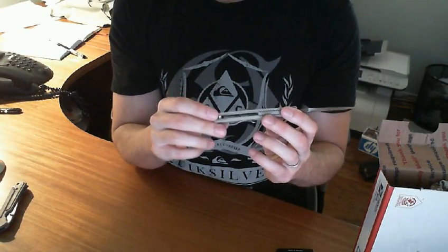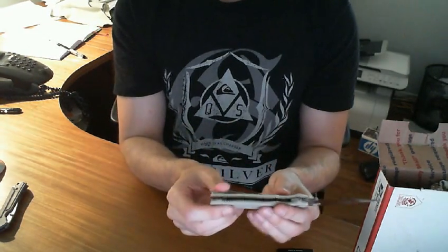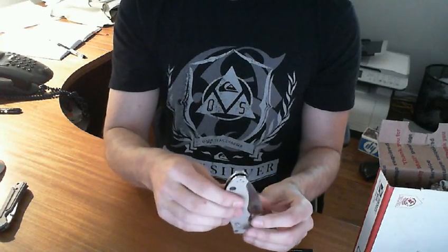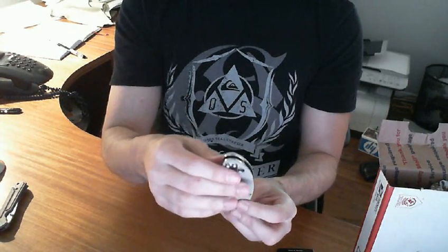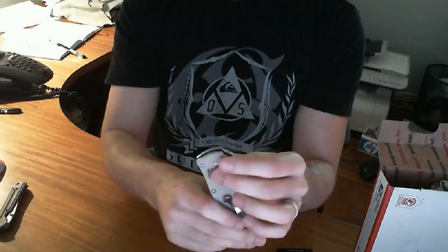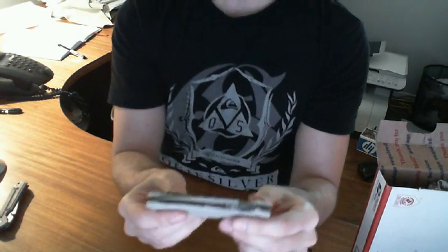Pretty nice. Full flat ground. Looks like you could put the pocket clip in two different spots basically. It's tip-up carry either side. You can't move it to tip-down.